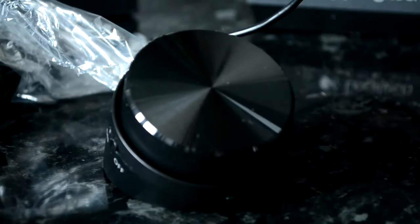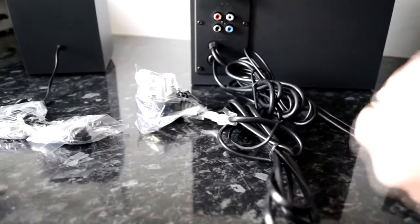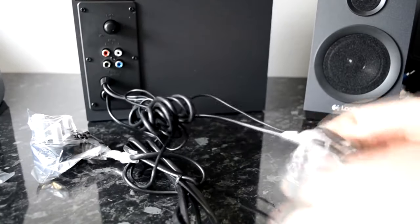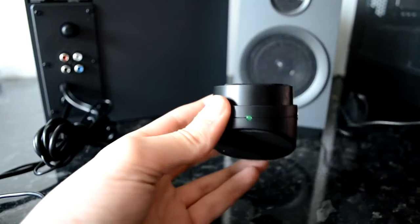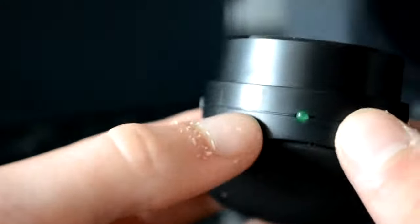One downside to using headphones on this is the knob does not control the volume of the headphones. So say you've got your music on full volume and you plug your headphones in — it's too loud. That's a disaster. Also there's a green power LED on the front of the knob unit.